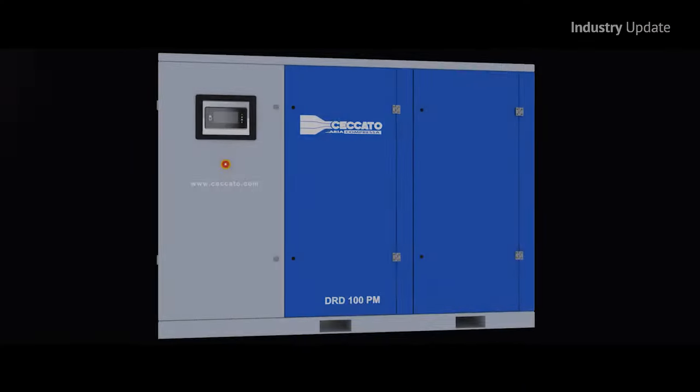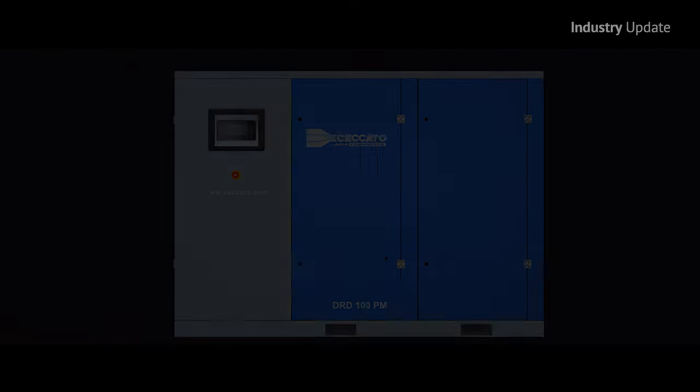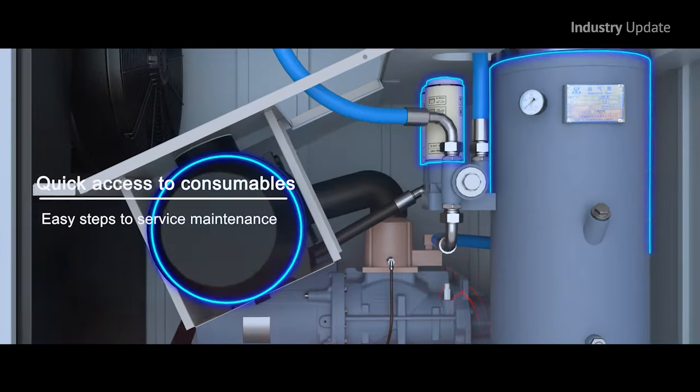At times of increased business pressure, manufacturers need a highly performing and energy efficient screw compressor that can be relied upon. Hi, I'm Tim Webster. This is Industry Update Video. This high level of reliability is delivered by the DRD PM range developed with Chicato's in-house design elements, guaranteeing the quality of the compressed air and energy efficiency.